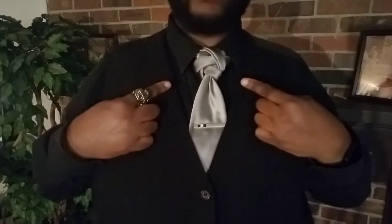And there we go — we have the Spaghetti Junction. That right there is the Spaghetti Junction knot, named after a multitude of intersecting highways in my hometown of Atlanta, Georgia. And as always, own your style, stay sharp my friends, and until the next video I will see you later.